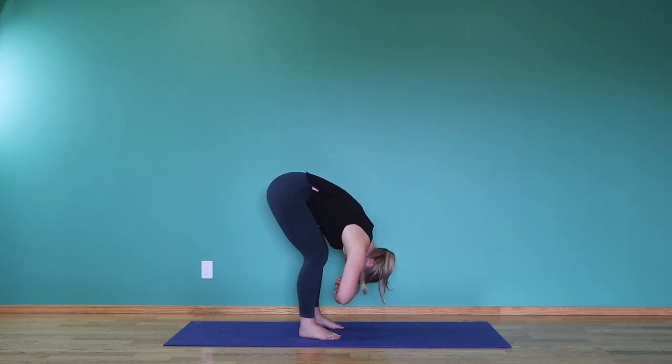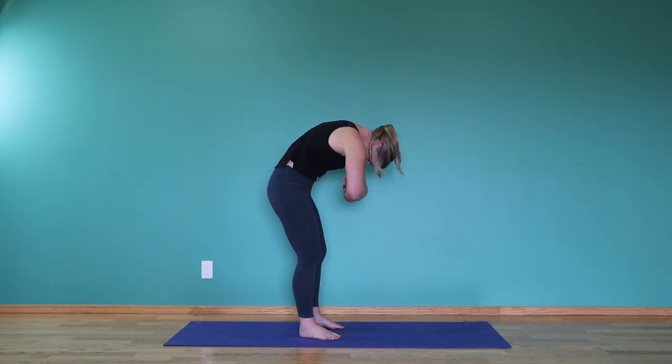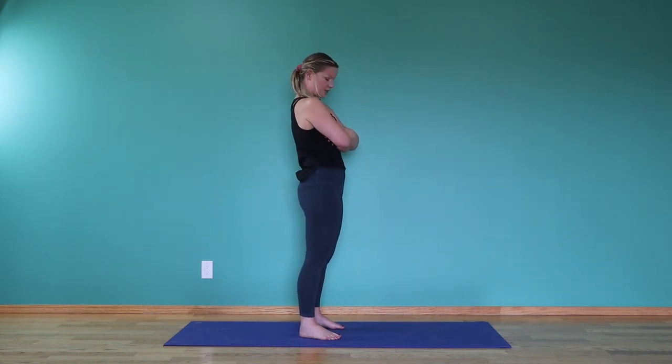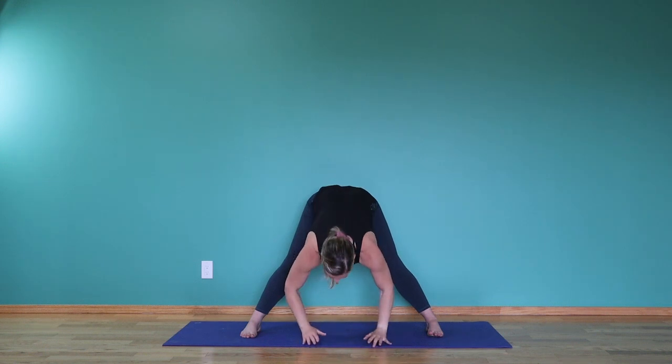Slowly starting to bring yourself up. Keep that bend in the knee as we come all the way up to standing position again. Step the feet apart about a leg's length apart. Deep breath in, reach the arms up high. Exhale, hinge your hips, reach forward and then all the way down.